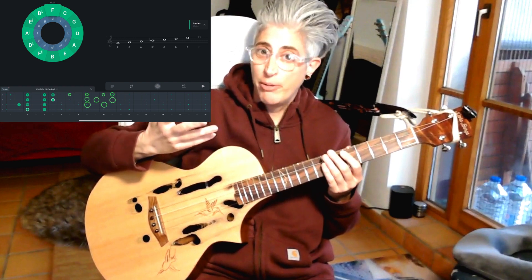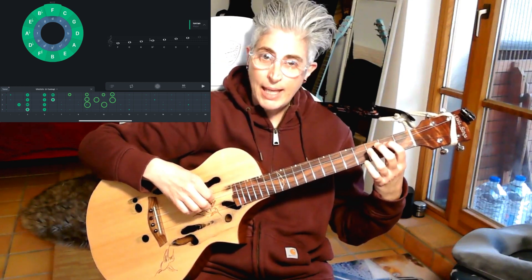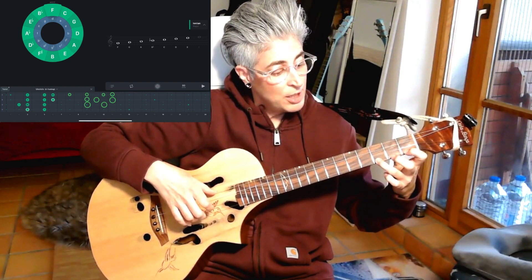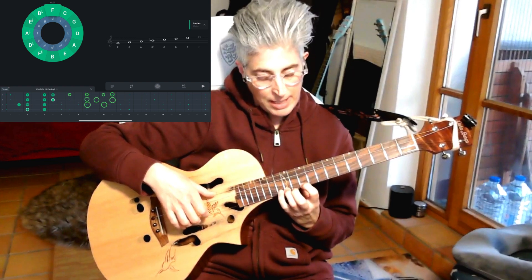We talk about where and how you can play it on the baritone ukulele — the F major scale. The F major scale is F, G, A, B-flat, C, D, E and F. And then you can go ahead: G, A, B-flat, C, D, E and F.